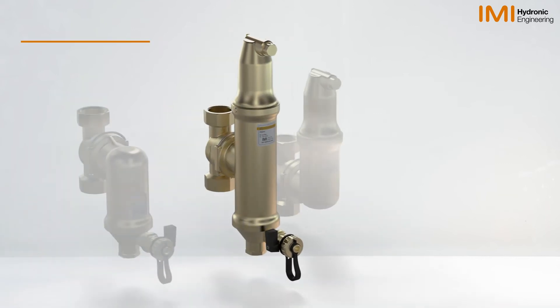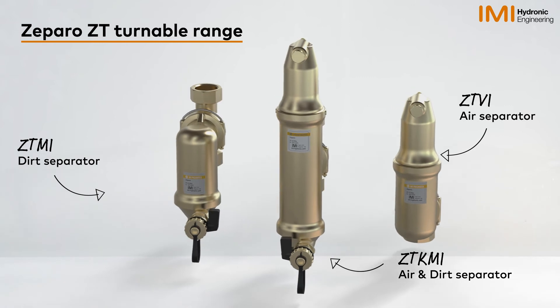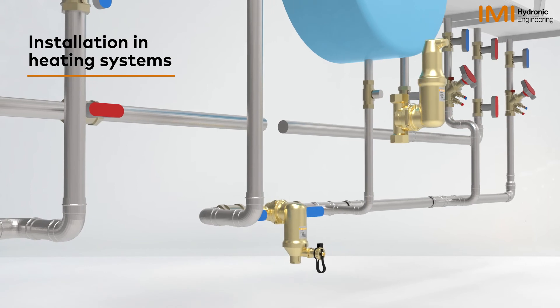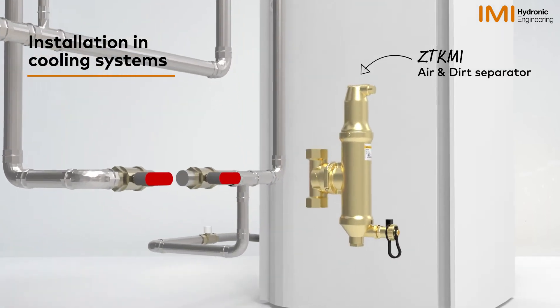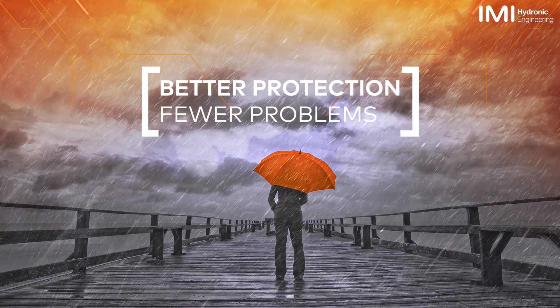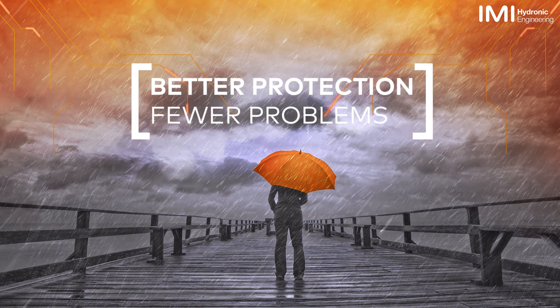The IMI Zaparo ZT Turnable is available in three variants and sizes, ideal for installation in heating systems as well as cooling systems. Boost your system's protection by keeping it free of air and dirt with the Zaparo ZT Turnable.